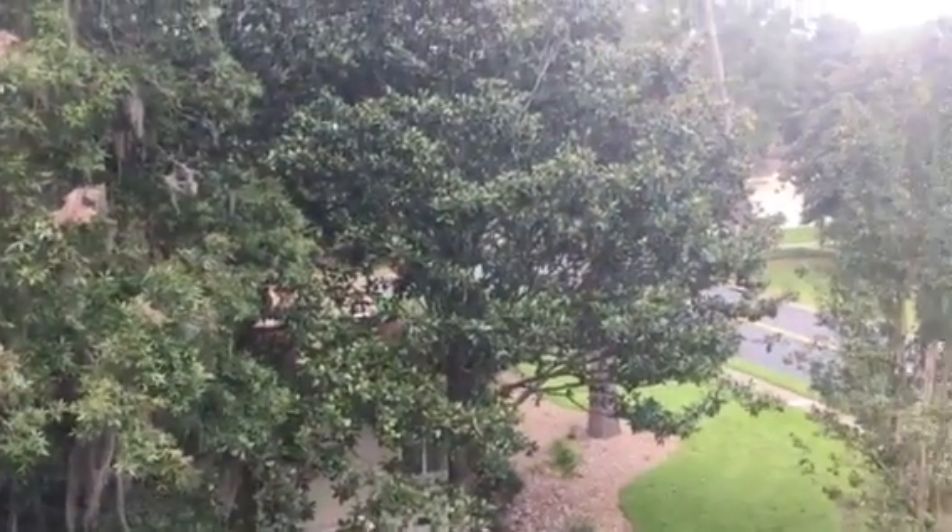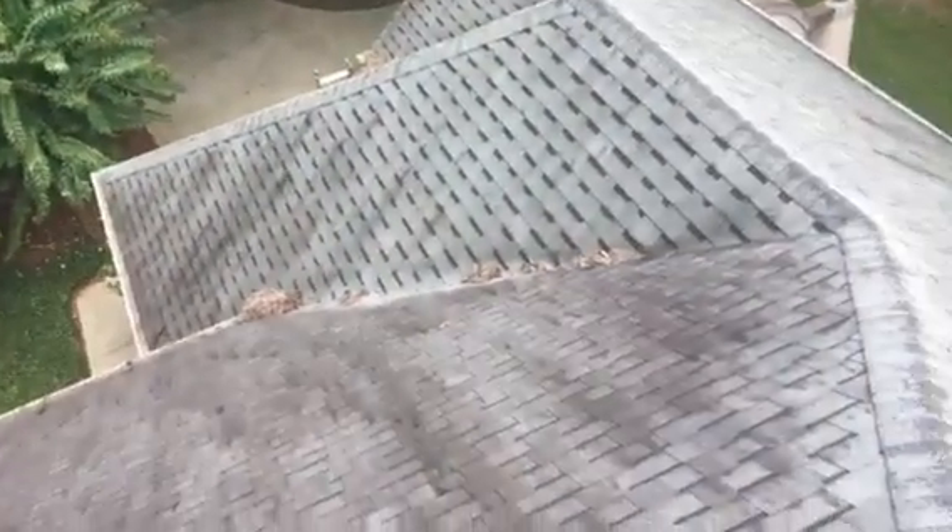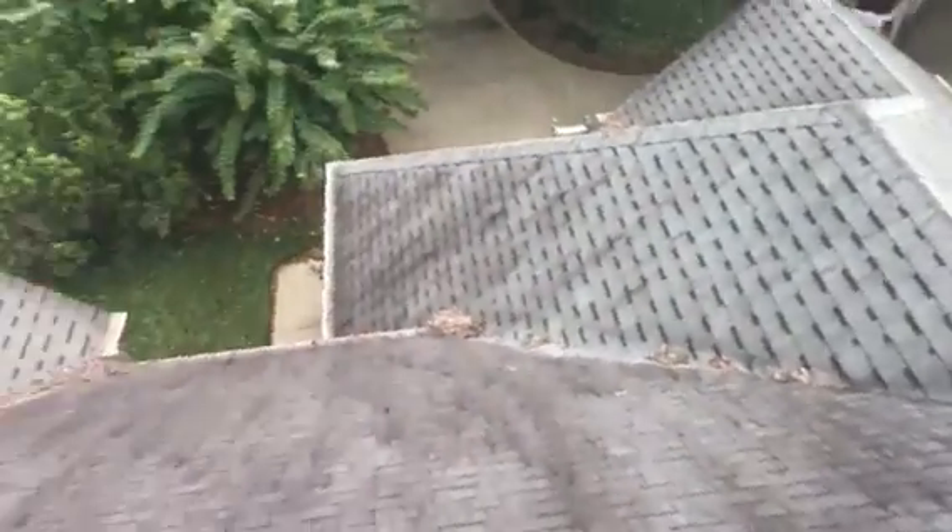Hey Matthew, thank you so much for the opportunity to come out to assess this roof for you guys. Just wanted to take you a quick video and kind of bring you up to speed with what's going on up here.